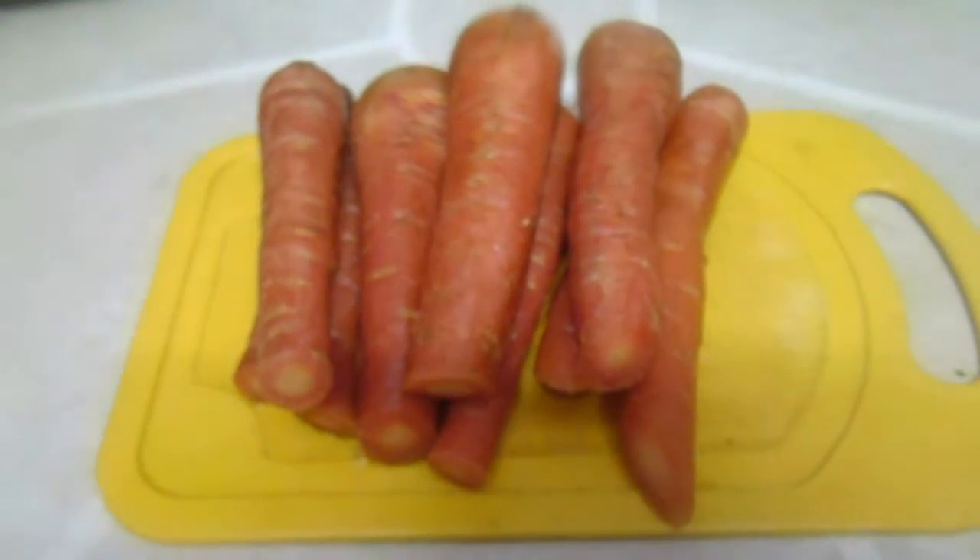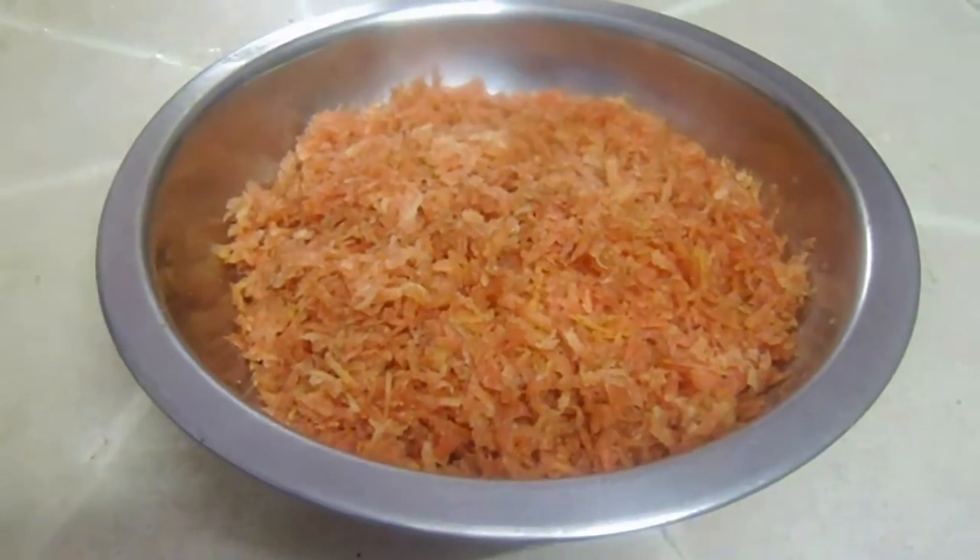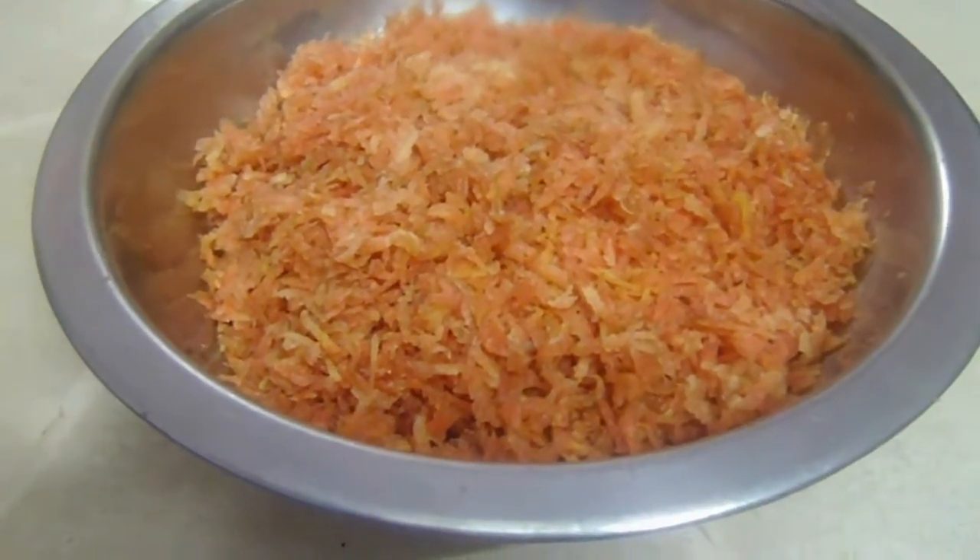Let's see the recipe. First, wash the carrots and peel off the skin, then slice or grate the carrots into small pieces.